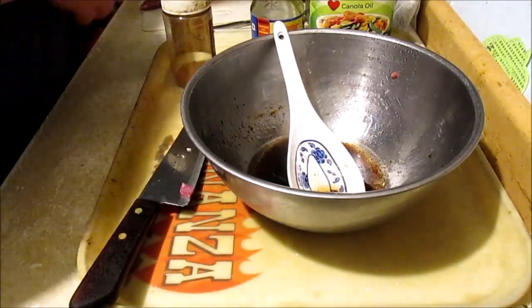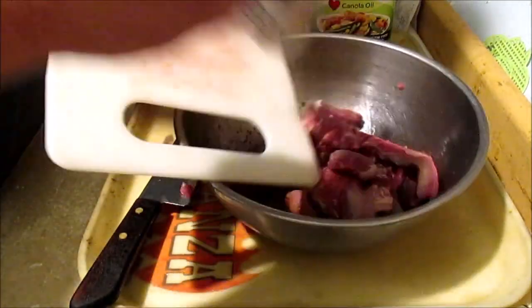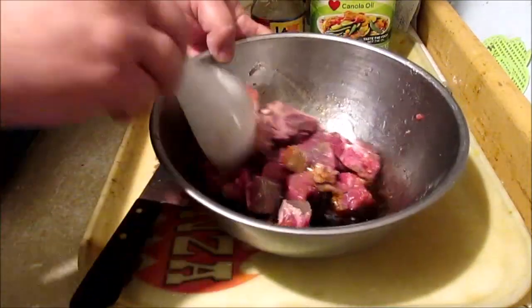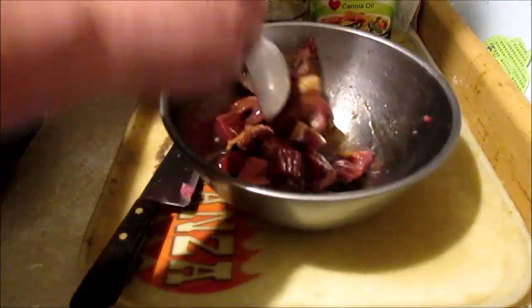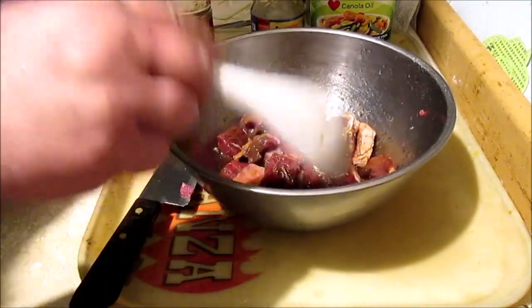We're going to put all of the meats into that marinade like that. Then we're going to let this sit until it gets around room temperature before we go to the next step, which is going to be browning this off.